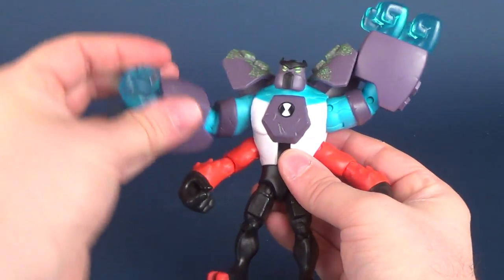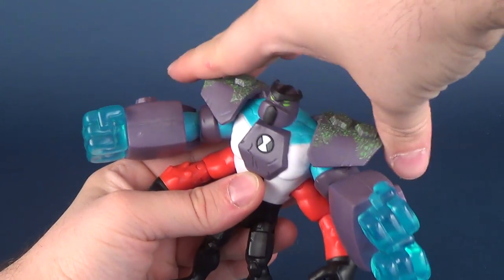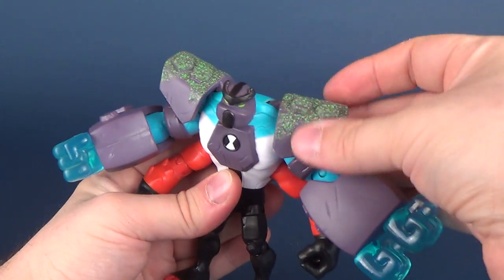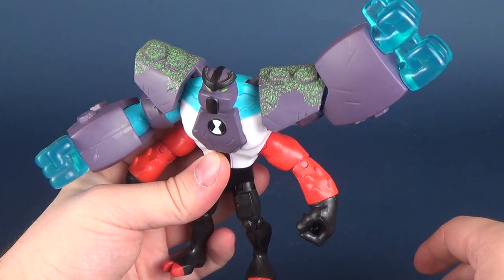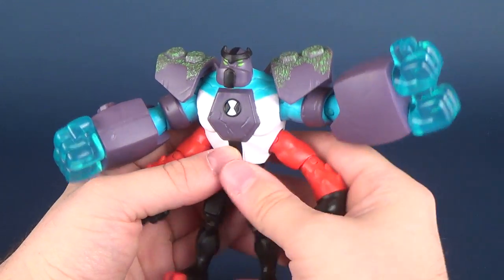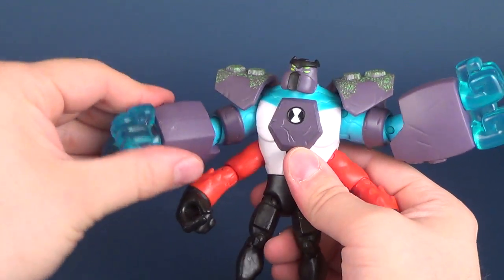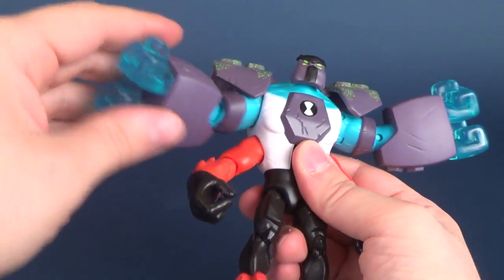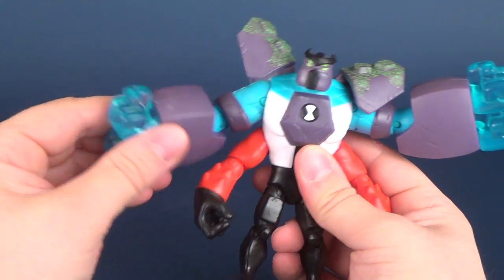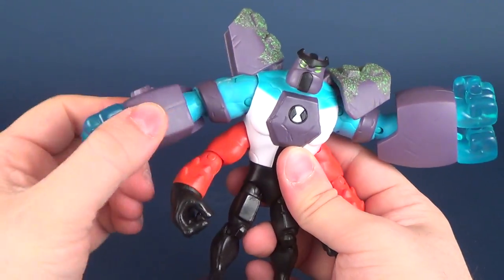Speaking of his posability, the shoulders do move out of the way, so if you want some extra clearance with those arms, the shoulder pads won't block you — they'll stay out of the way. His head rotates all the way around with a ball joint. The shoulders look like they're on universal joints, so not only do you have the hinge out, but you can also rotate the arms forward and back. He also has a swivel on the lower arm, which gives you an independent elbow hinge as well.